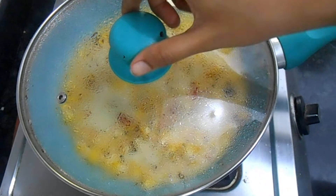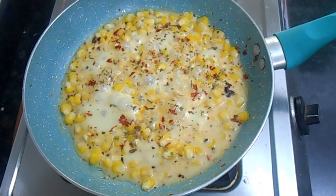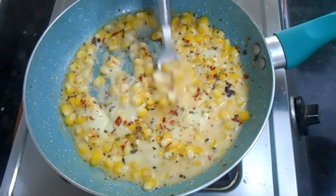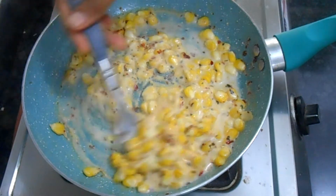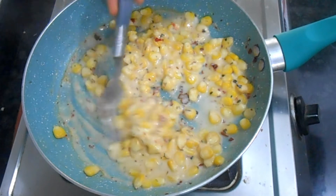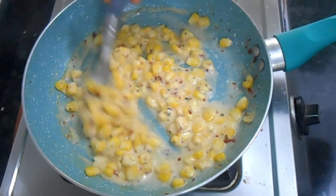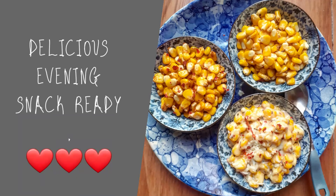Cover and let it stay on the lowest flame for 3 to 5 minutes. All the cheese has melted now — give it a good mix so that the cheese spreads evenly. That's it, the cheesy corn is done! It is so yummy and cheesy — corn mixed with cheese gives a very nice flavor. Try it and let me know how it turned out. You can send pics to me on my Instagram handle — I'll be more than happy to see. Thank you so much!